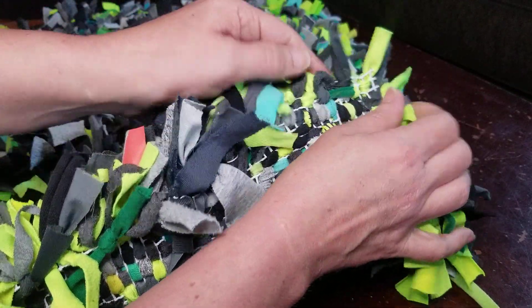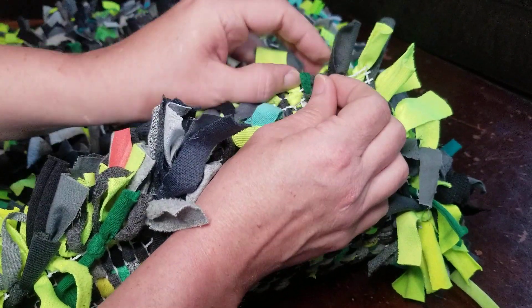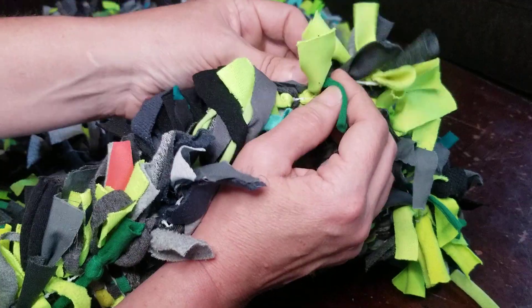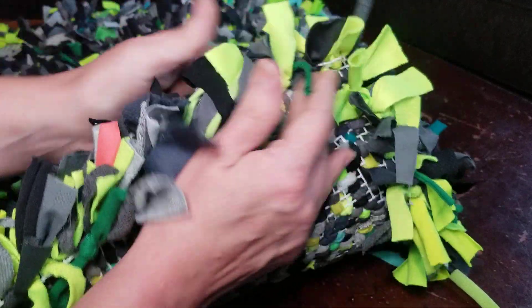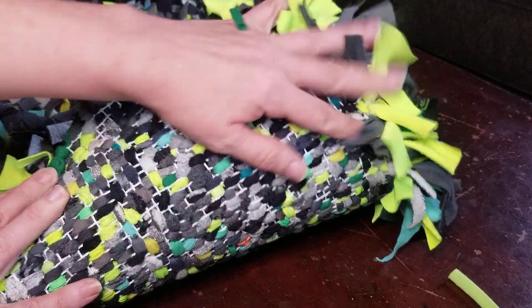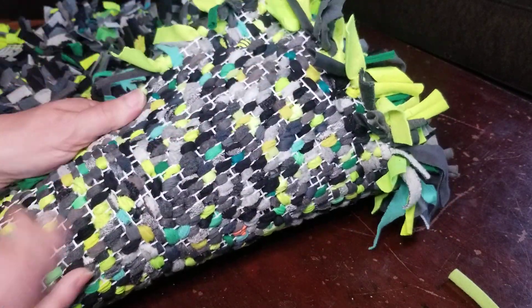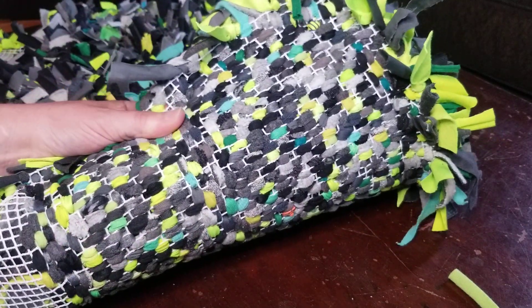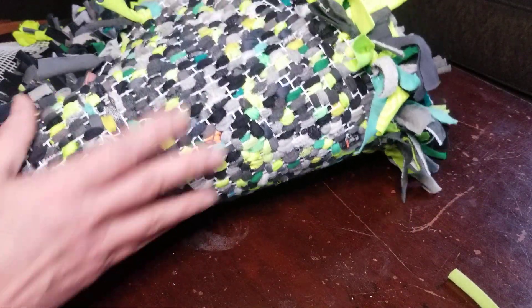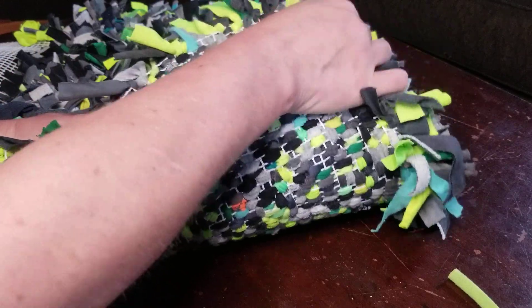It doesn't take a lot of utensils — you'll need the backing, a good pair of scissors, a measuring tape, and lots of old clothing or fabric. This is a perfect way to upcycle your old clothing. Thanks for joining me — this is Barely Creative.